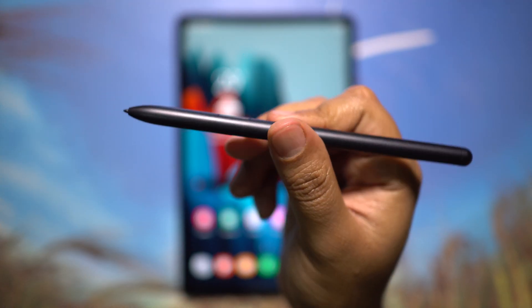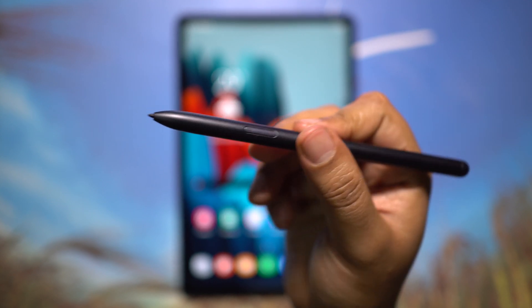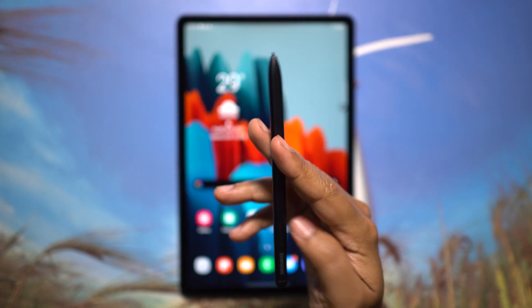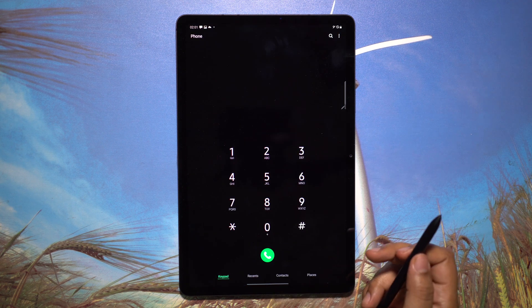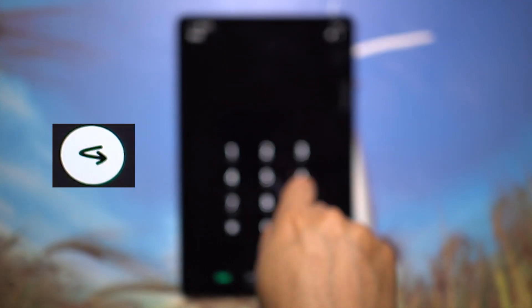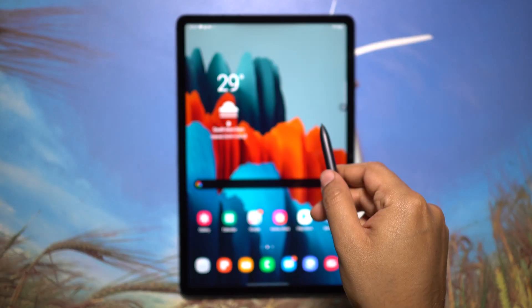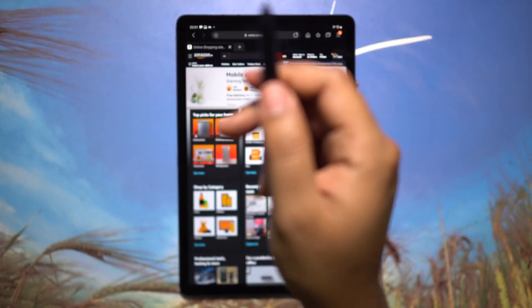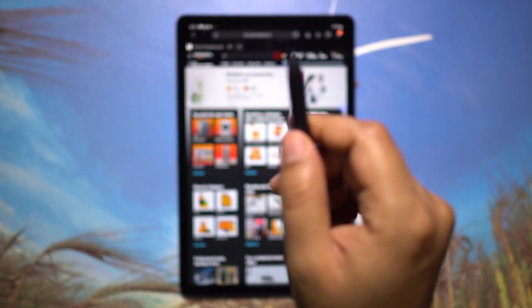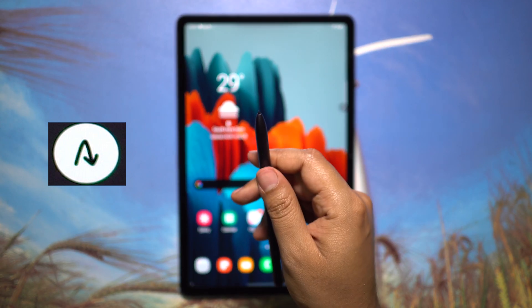This pen-shaped S Pen is much more economical compared to the one you get with the Note series. The Tab S7 gets almost all the premium S Pen features from the flagship Note 20 Ultra, which is exactly double the price. With a flick motion, you can go back; the pen can act as a wireless remote with built-in Bluetooth and gyro sensor. You can also go to the home screen with a flick motion.